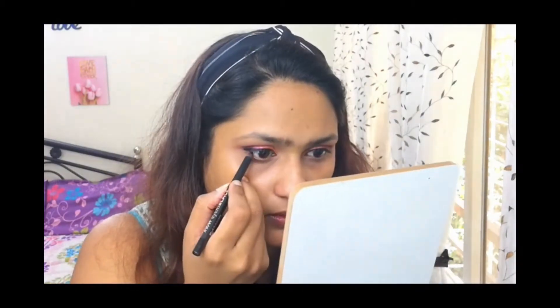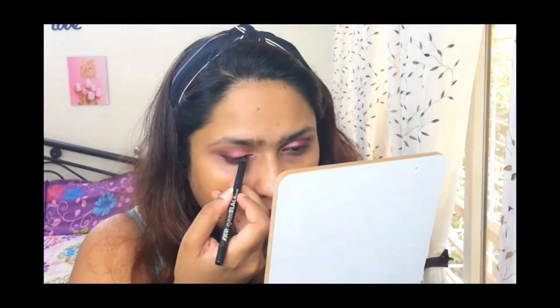I'm going to take this Nykaa — this is the I Am Black Kajal — and I'm going to tightline my eyes. I'll be using this Maybelline Total Temptation mascara as well.